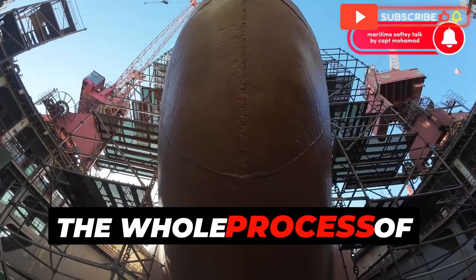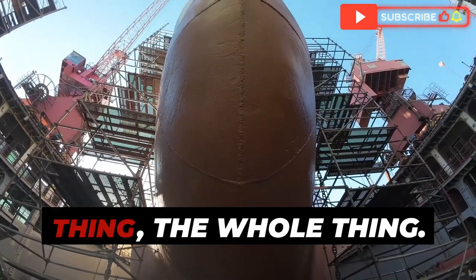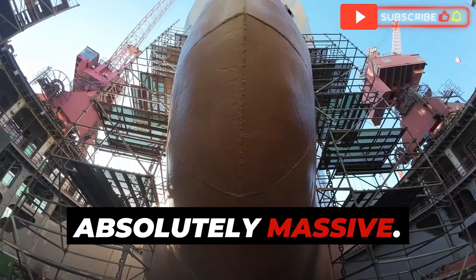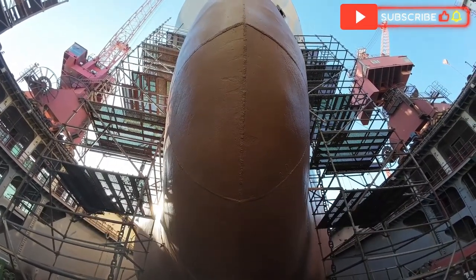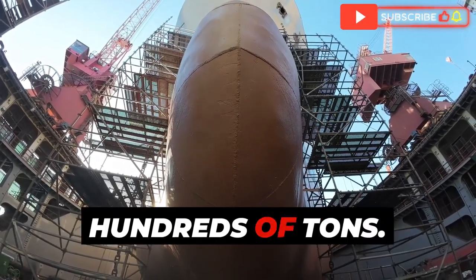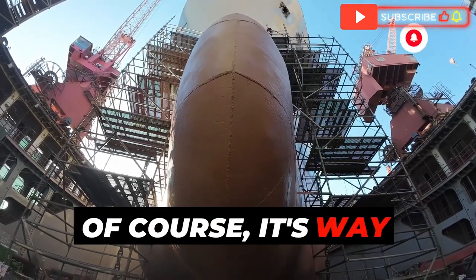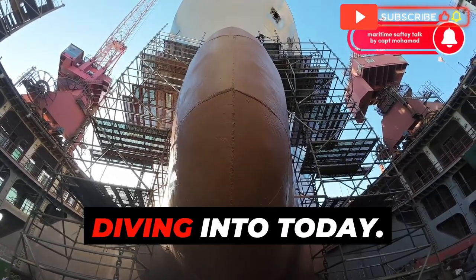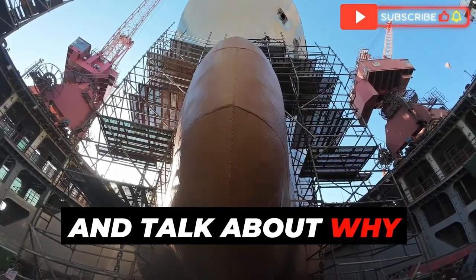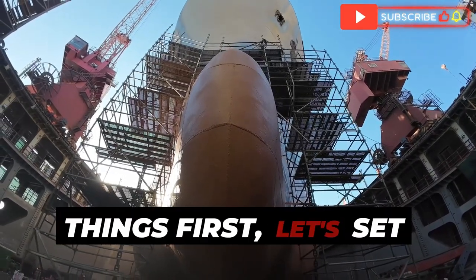We've got this amazing shipyard video that actually shows the whole process of replacing one of these bulbous bows. Replacing the whole thing — it's incredible. That must be a massive undertaking. Absolutely massive. We're talking about a piece of steel that weighs hundreds of tons. Today we're going to break down the whole process step by step and talk about why it's so important.